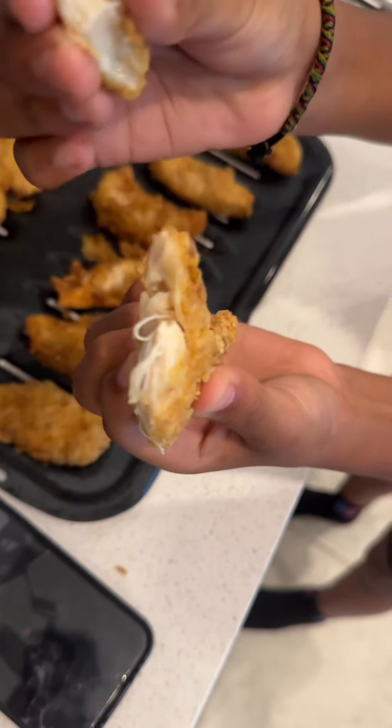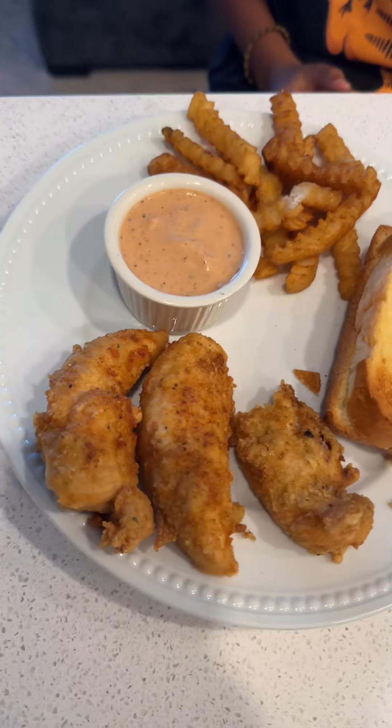I bought some bread from the local store. It wasn't Cane's bread, but I made it look similar.